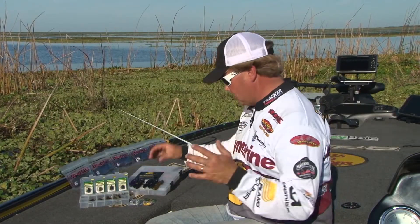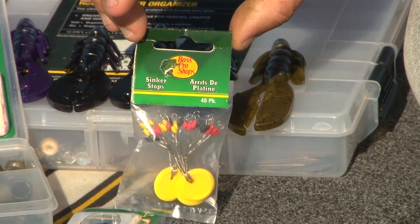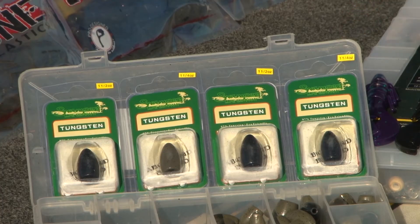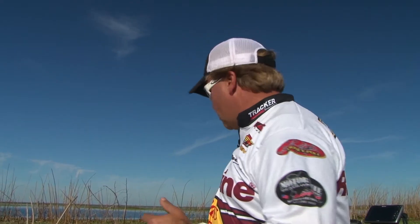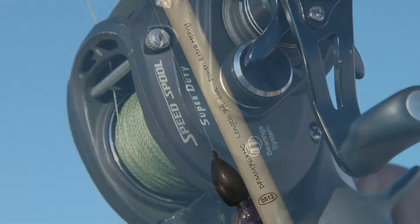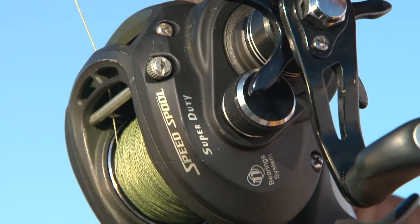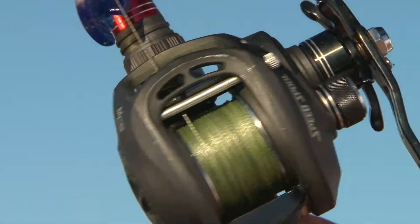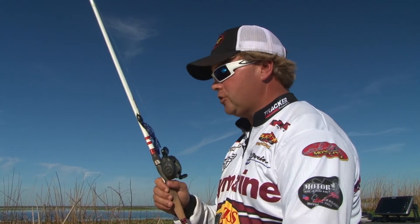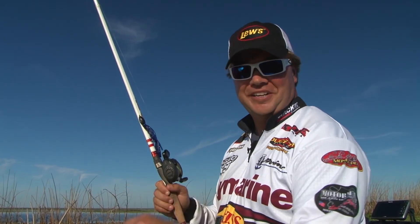Taking a look at our setup: the first thing that goes on is the Bass Pro Shop sinker stop. Then we're going to pair that with an ounce and a quarter Swampers tungsten weight — we went up to an ounce and a half, even two ounces in some locations, but ounce and a quarter to an ounce and a half seem to work best. This is a 7.6 extra heavy ducat rod paired with a loose speed spool super duty reel. Anytime I'm using braided line, I use this super duty — it's really geared up and handles it well. A 4-aught Bass Pro Shops XPS hook, and we're ready to go fishing.